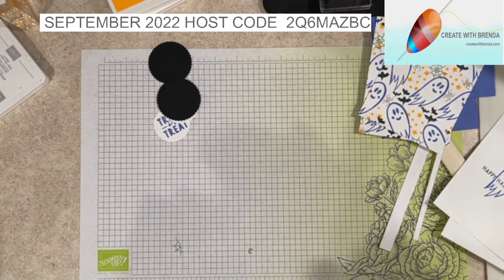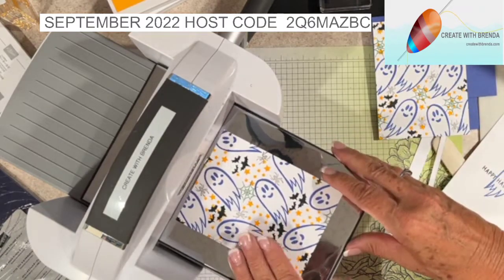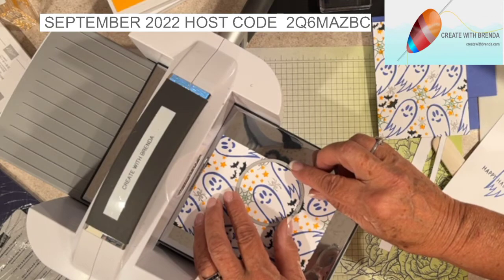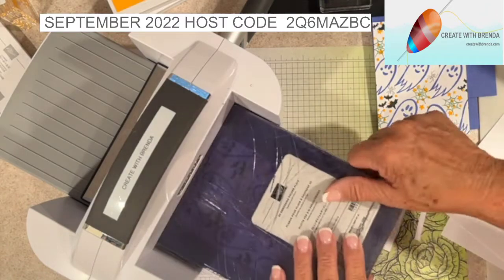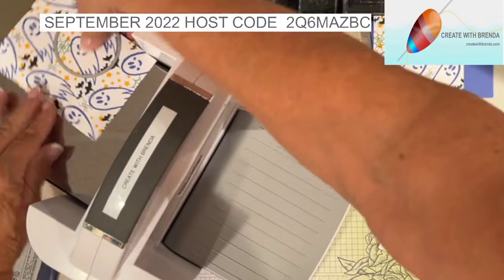I'm going to bring in my Big Shot and put my stamped designer series paper on it. I want this layering circle die positioned so it just goes off the edge of the page a little bit, and I'm going to run it through - whoops, sorry, I had some stamping blocks in the way. Okay, so there's one, and let's do it one more time.